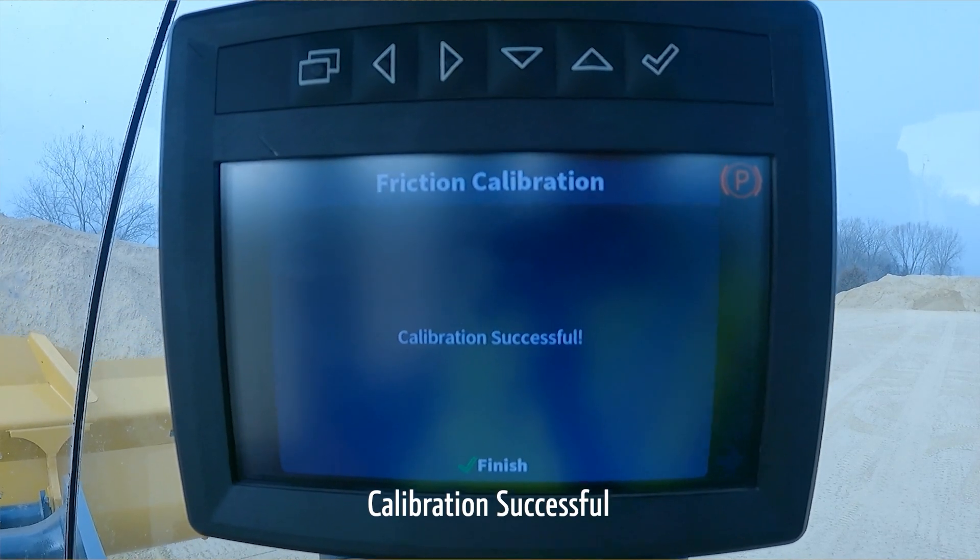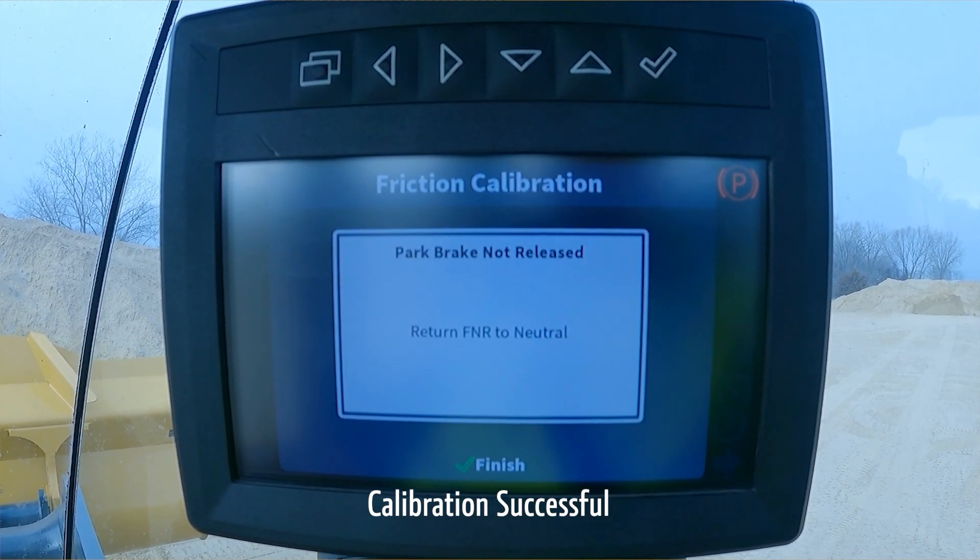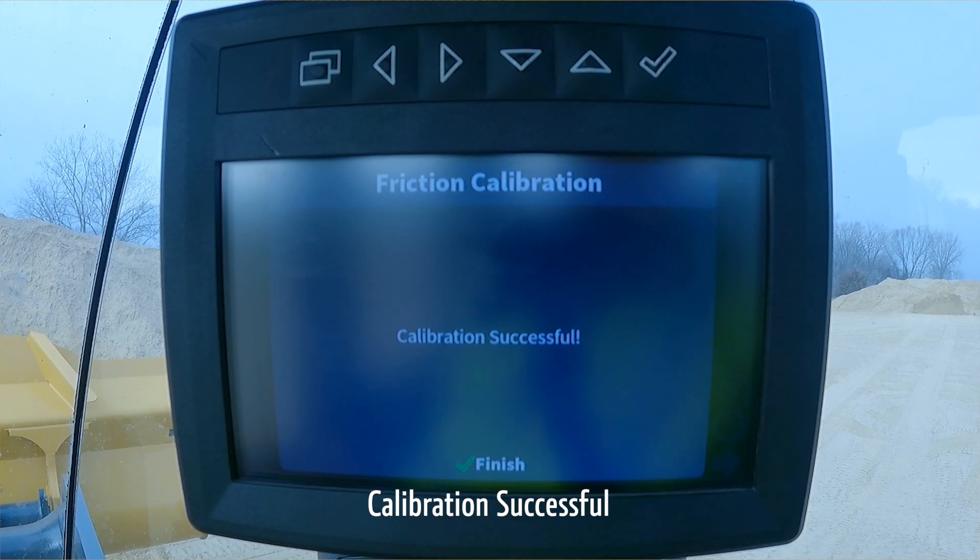Once the calibration is complete, adjust the SmartWave settings and the system is ready to operate.